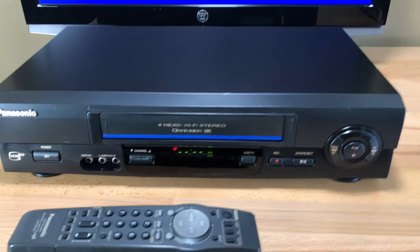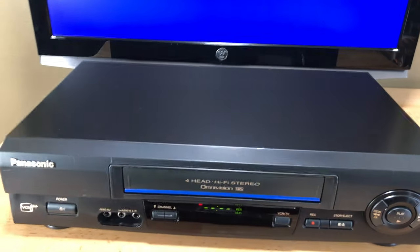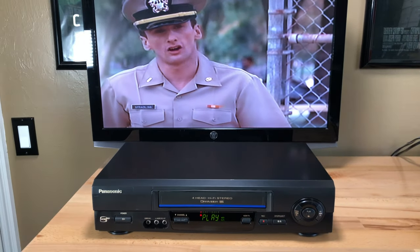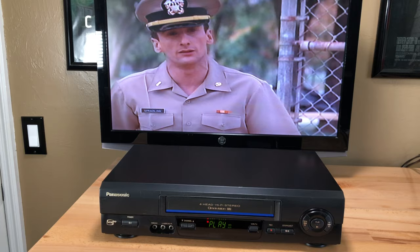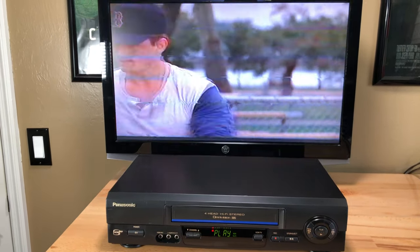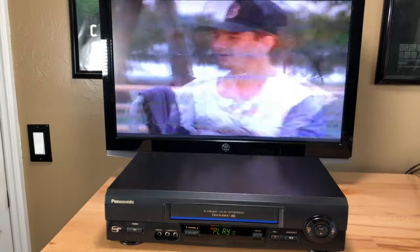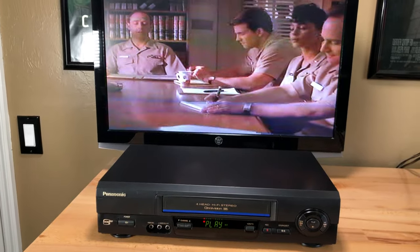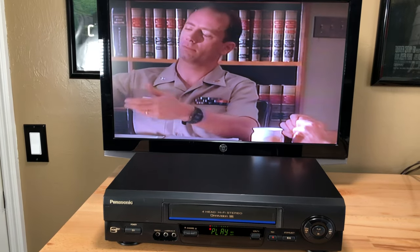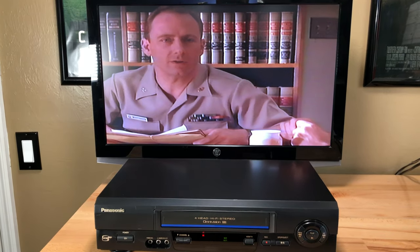All right, let's do the demonstration — I've talked for two minutes now. We're going to try A Few Good Men. I've already tested the VCR so I know it's going to work. We're going to test the modes and demonstrate this unit can change modes so we know the gears and electronics are working in sync properly: play, fast forward, play, rewind, stop, fast forward, stop, rewind, and pause. Pause works — cross it off the list.